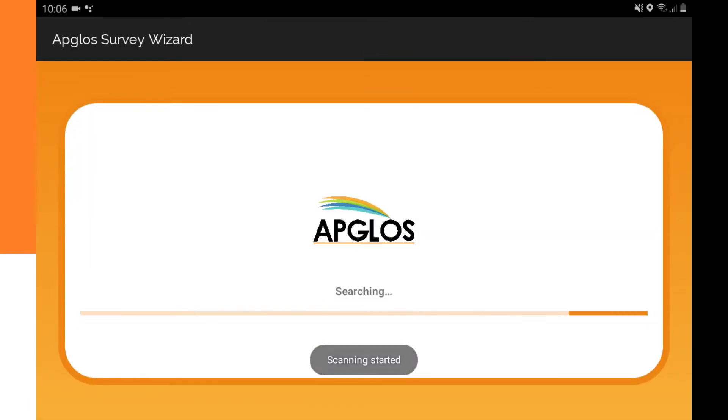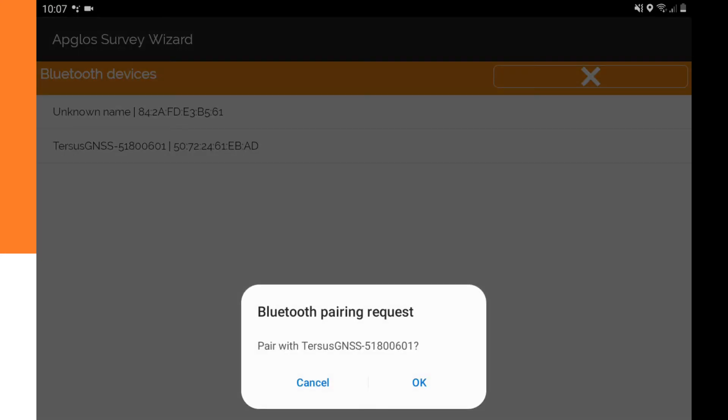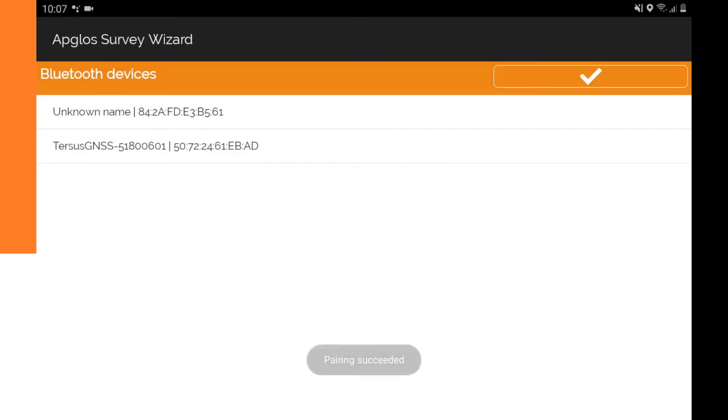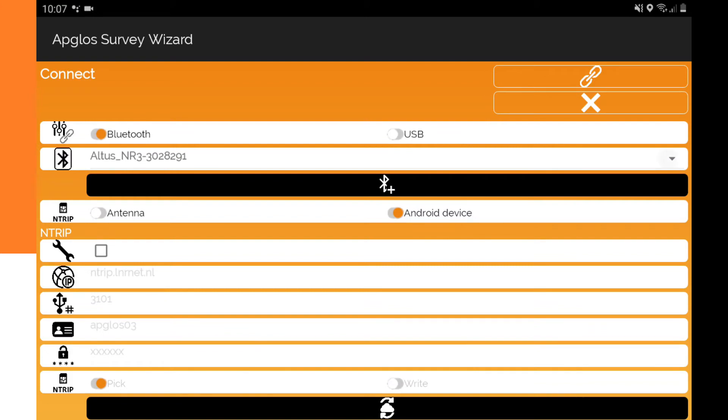Now it is searching for devices. We see all the devices and we click on the one that says Terses GNS. It says Pairing, and it asks to pair with the Terses GNS. So we click OK.